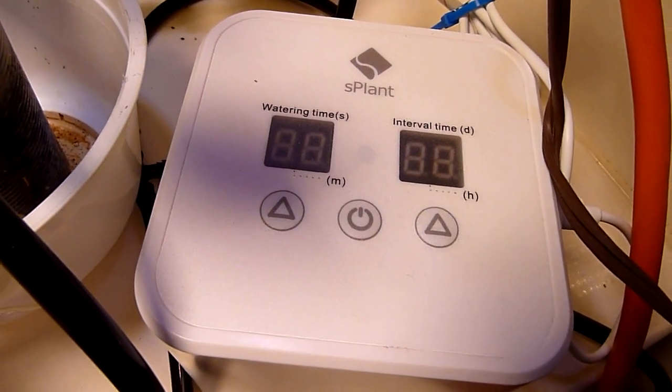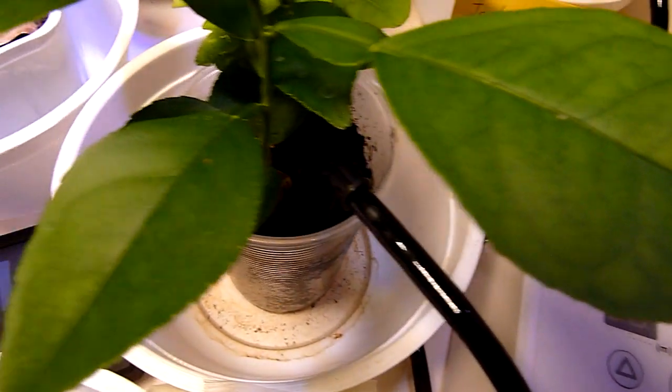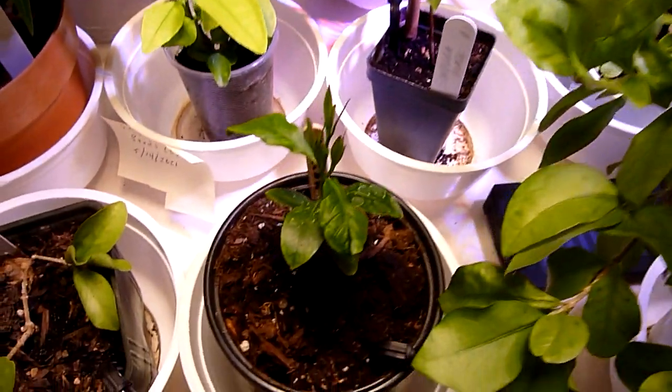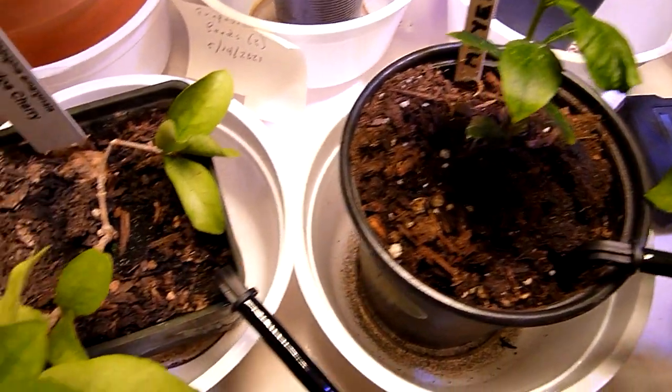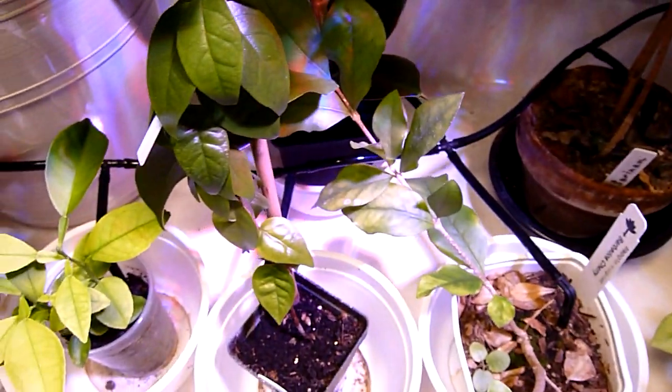Now it's set up for 15 individual potted plants. But if you get some more hosing and drippers, you could add more plants to your gardening system.